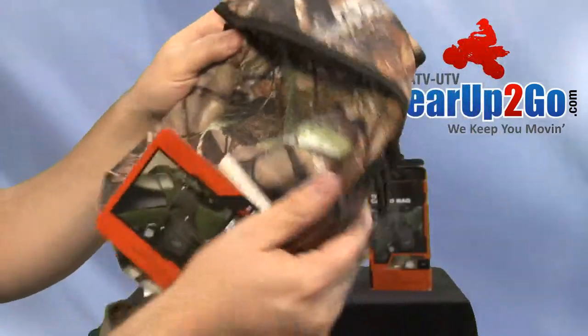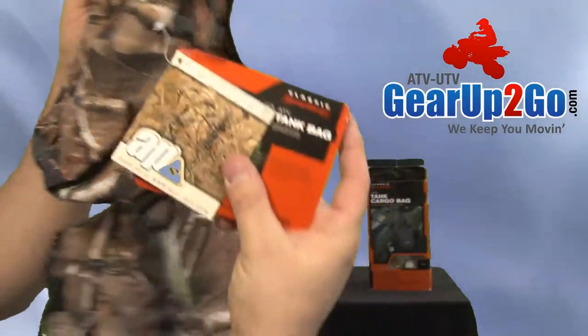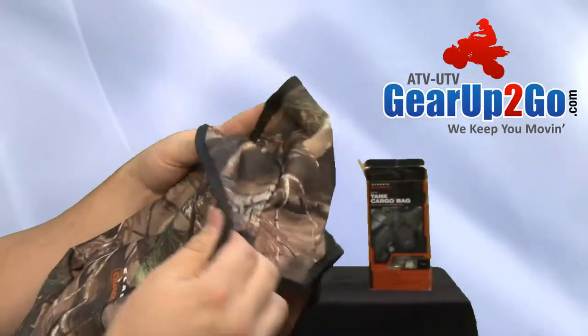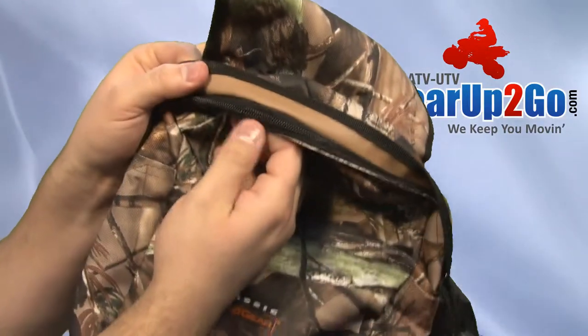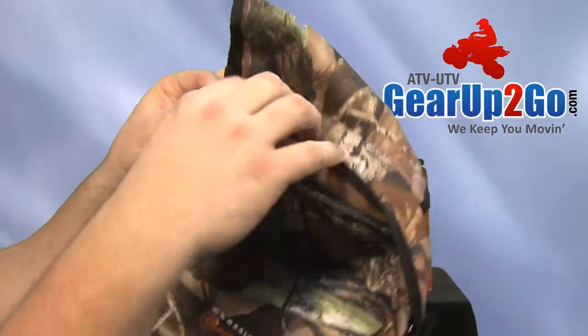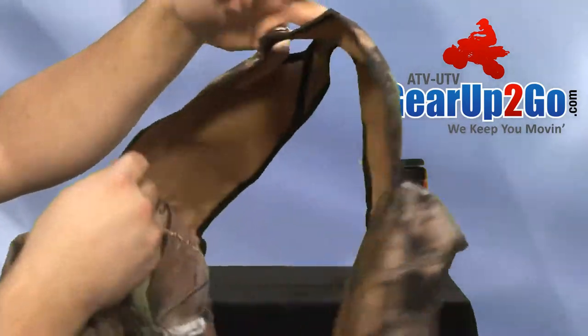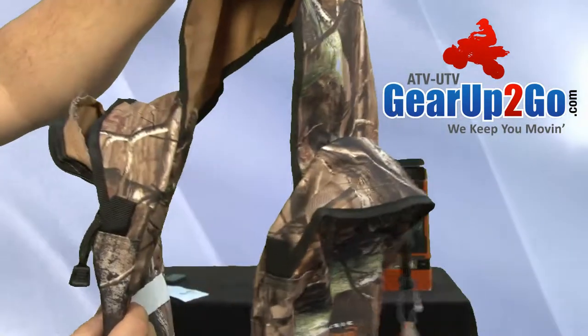This is the Real Tree version. These zippers are of nice quality as well, and it does have a flap cover to protect it from extreme weather, dust, and mud.